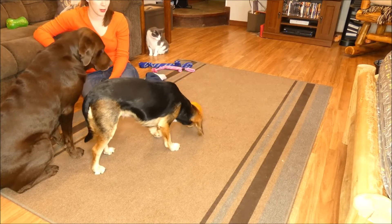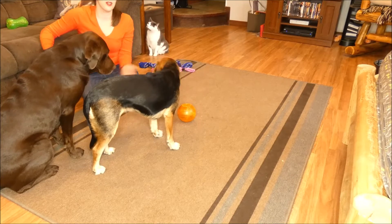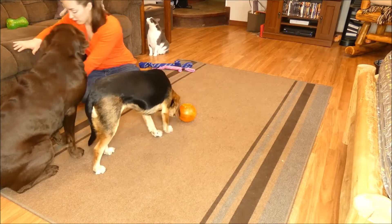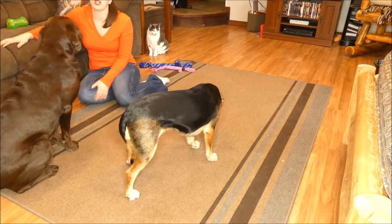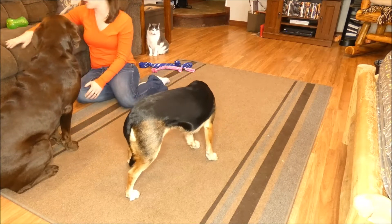So your dog really has to work, as you can see Molly doing, to get the kibble out of there. She's got to push it around with her nose. You could use this as a slow feeder — if you have a dog that eats really quickly, it might be beneficial for that. The tumbler retails for $15.99 on Amazon right now.